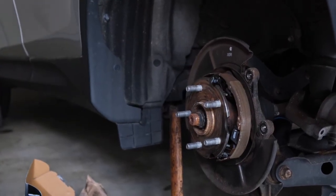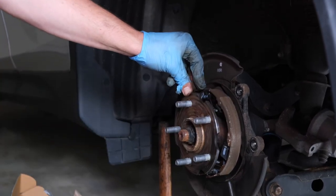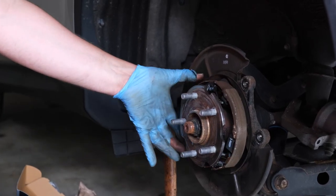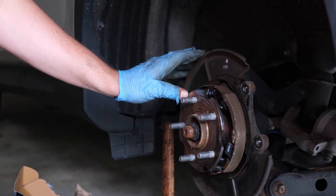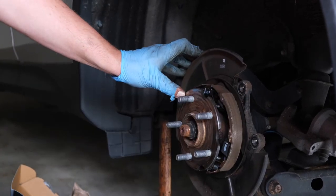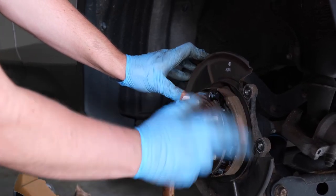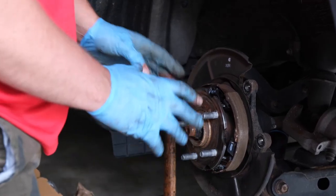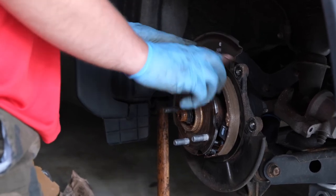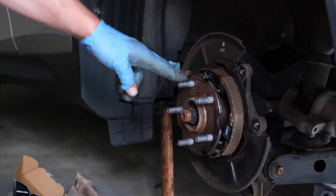Once you have your rotor off, this is a perfect opportunity to inspect your parking brake shoes. You have your primary shoe up front and your secondary shoe in the back. Your front shoe is going to be smaller than your rear shoe — it's your guide shoe that starts pressing against the inside of the drum first, and the secondary is what really provides all your braking power. So the bigger side goes in the back. Once you have this off, it's a good idea to actuate your parking brake system just to make sure it's moving in and out freely.